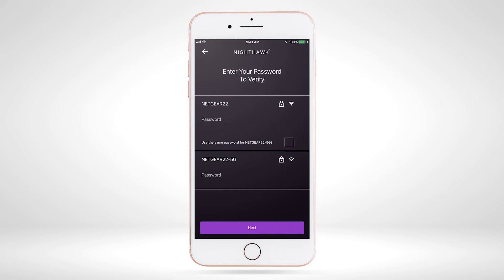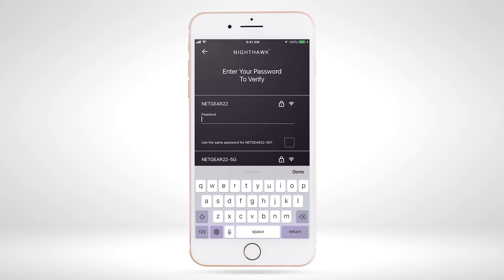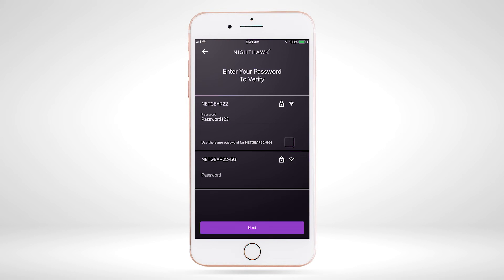Once you have selected the Wi-Fi bands you want to extend, you will be asked to enter the password for the Wi-Fi networks. If you use the same password for 2.4G and 5G Wi-Fi networks on your router, then check the box next to 'Use the Same Password'. Once you input your password information, select 'Next'.